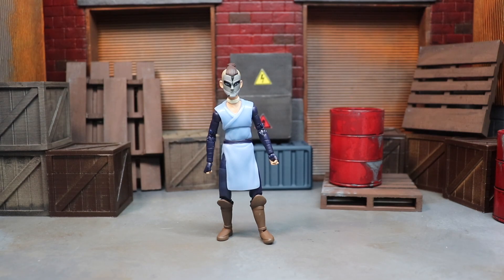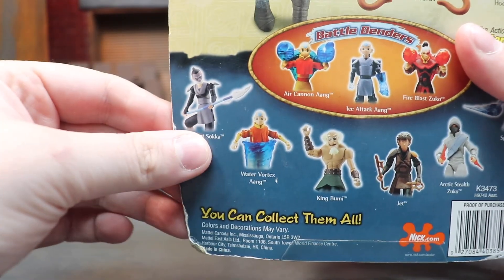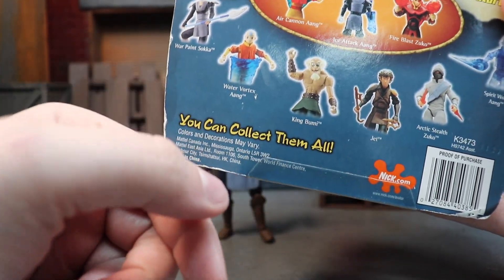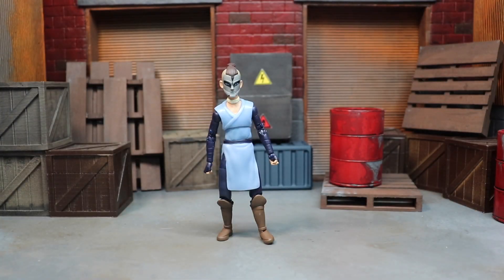This is the war paint Sokka. I went and googled because I couldn't remember how many episodes Sokka appeared in war paint — I think it was like once or twice — so it's fitting that it's an exclusive instead of a mainline release. Loyal Subjects never gave us a mainline Sokka. We did get a war paint Sokka in the 2006 or 2007 Mattel line, I think series two. On the back of the package for the water series, you can see war paint Sokka along with water vortex, King Bumi, Jet, arctic stealth Zuko, and spirit world Egg.